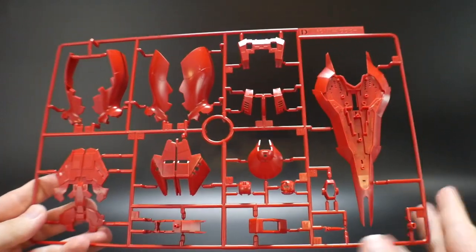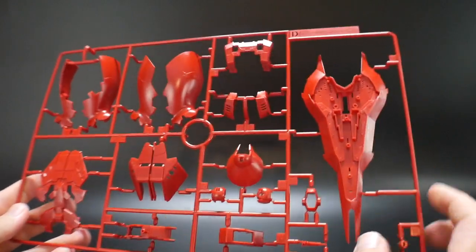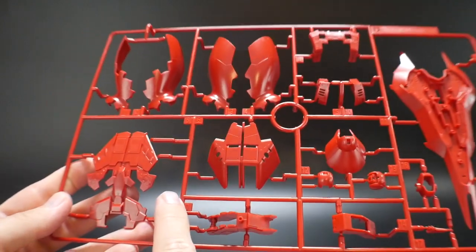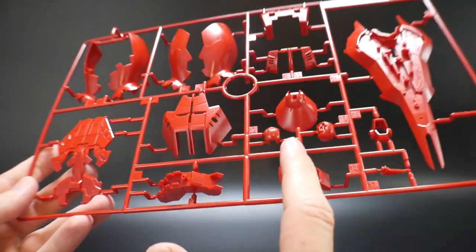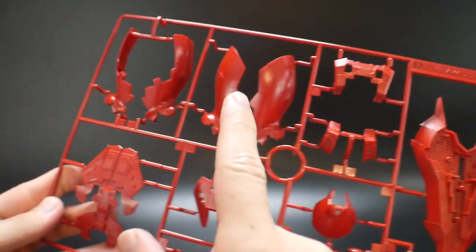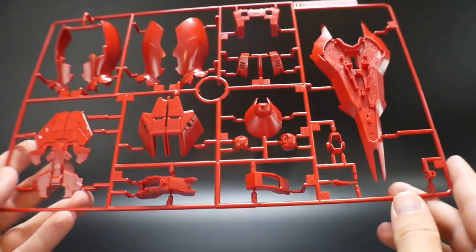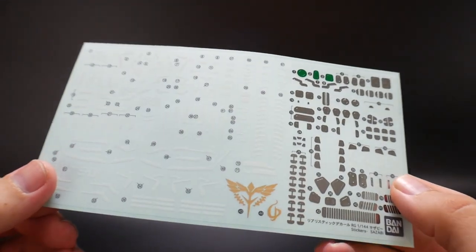The last runner we'll be talking about is going to be Runner D, which has a little bit of that darker red. Overall it looks good — you're going to have the shield, some of the back skirts, parts of the head, the body, and it looks like parts of the legs. So overall this looks pretty damn good. Next, let's take a look at the sticker sheet.